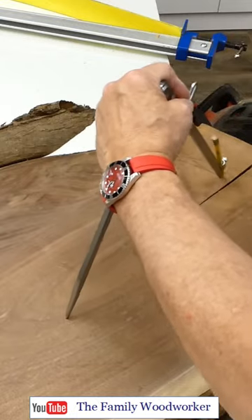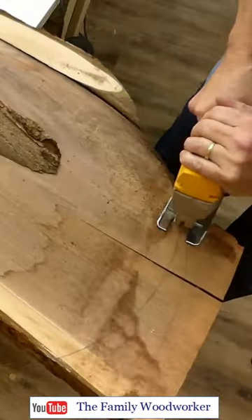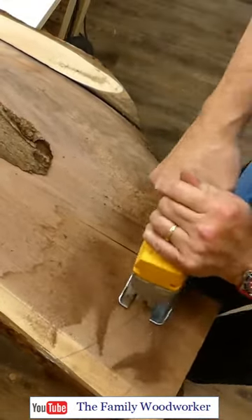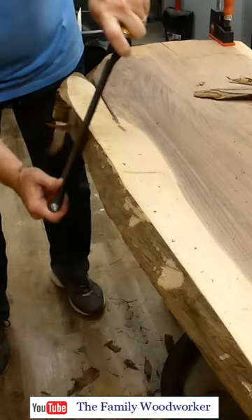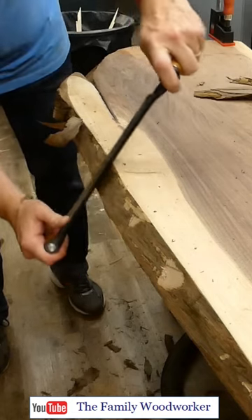I thought about cutting it off, but it looked unique and kind of cool, so I kept it and cut a curve on both ends of the table. I started to remove the bark because you can't keep it — it just breaks off in chunks over time.